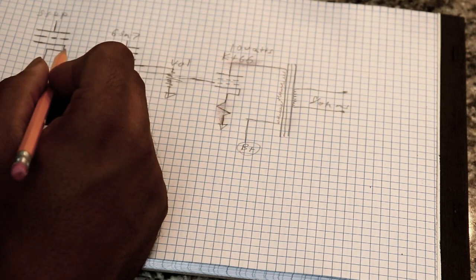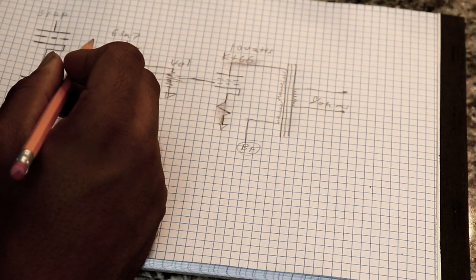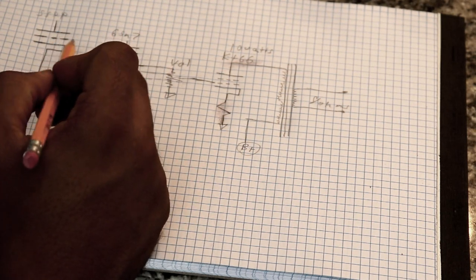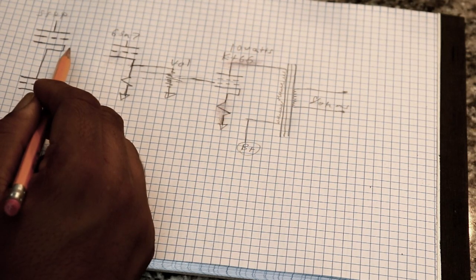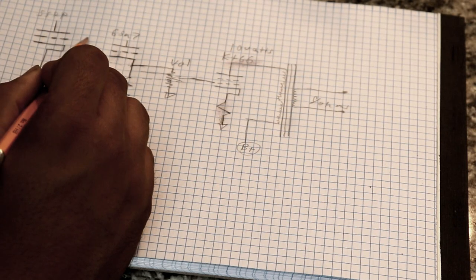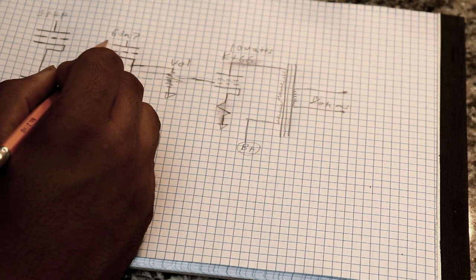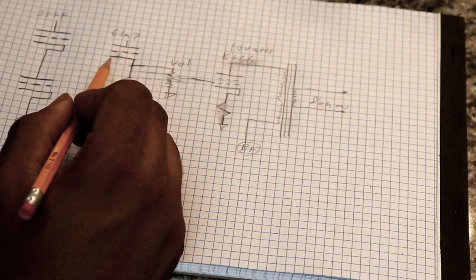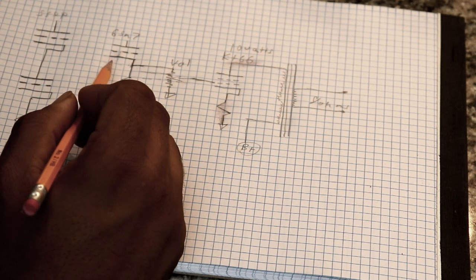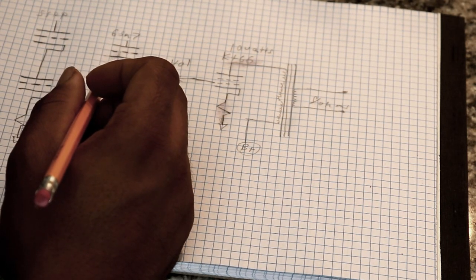So that's the basic skeleton of our SSRP circuit. As I'm designing as I go along, something that comes to mind is the DC component. When you're designing an amplifier, there are three main things you're trying to balance: the DC component, the AC component, and your tone.